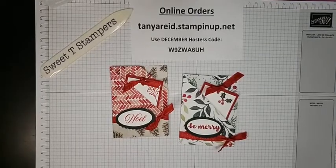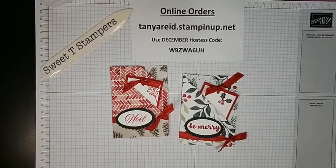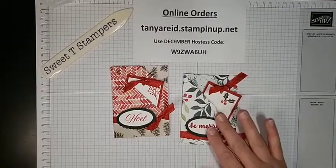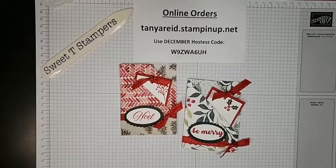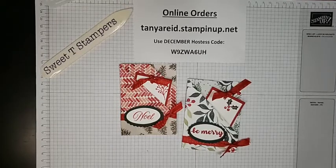Alright everybody — don't forget, tomorrow is free shipping day with any order over $50. You can easily get to my ordering area at tanyareed.stampinup.net. My open host code is W9ZWA6UH. And if you're placing a really large order over $150, don't use the host code — use your own order and get your hostess benefits. Have a great rest of the day. I'll be doing another Facebook Live next week, but not until Thursday the 16th — that will also be a Let's Do Lunch. Thank you everybody for watching. See you soon, bye-bye!